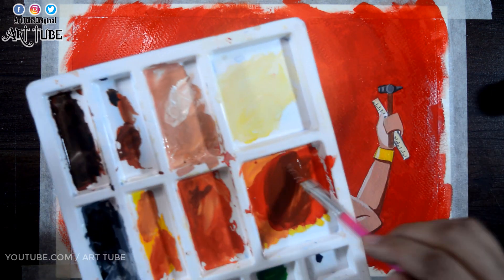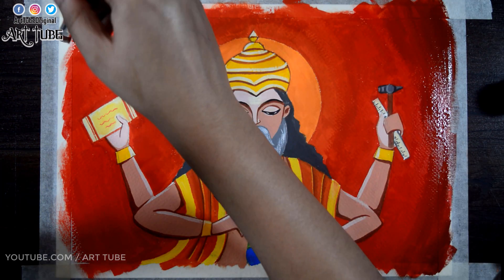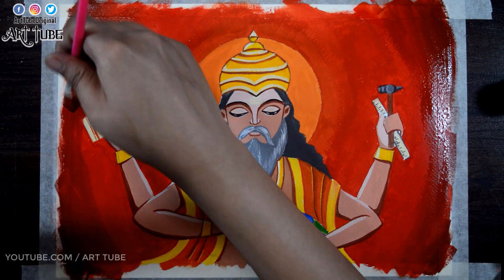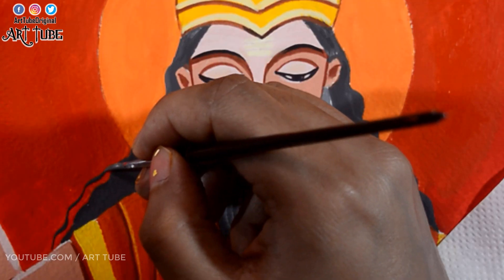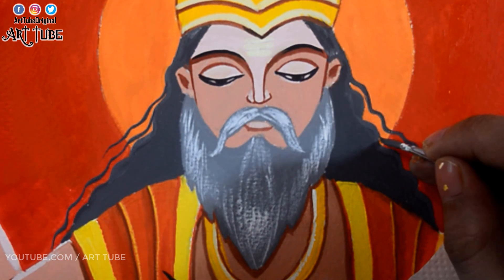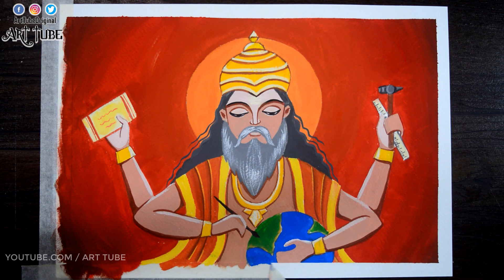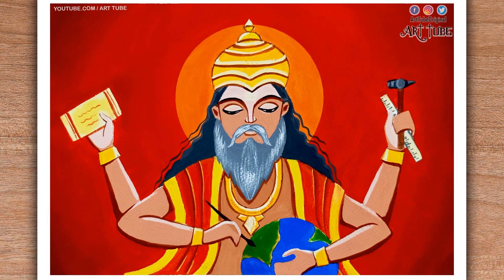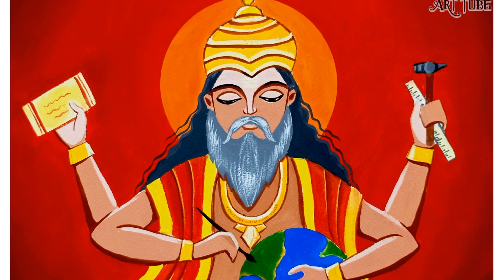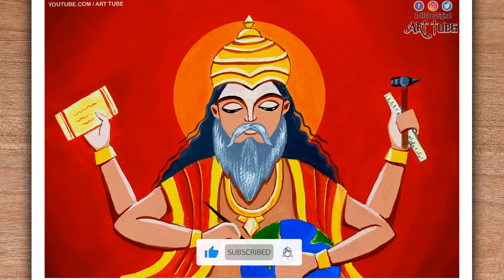Now I'm taking brown color and applying it on the corners. I'm adding some hair strands to complete the look. And it's time to untape our painting. Happy Vishwakarma Puja to all of you! I hope you guys enjoyed this video — if you did, hit the like button and do subscribe to my channel.